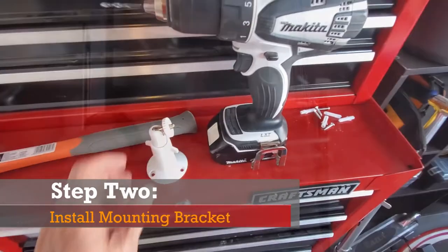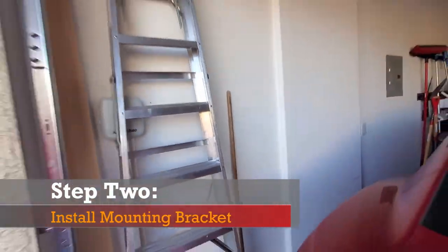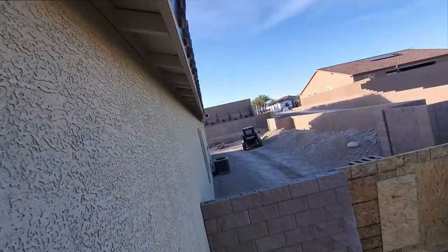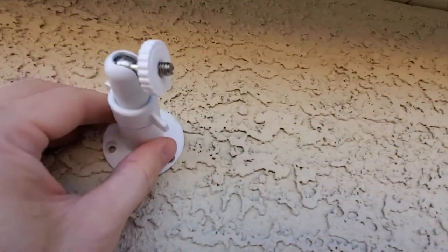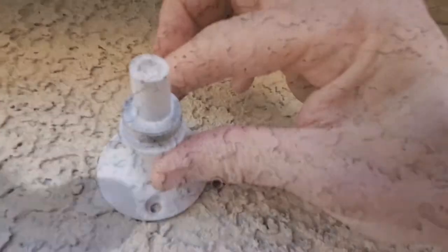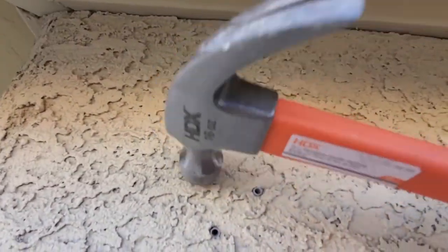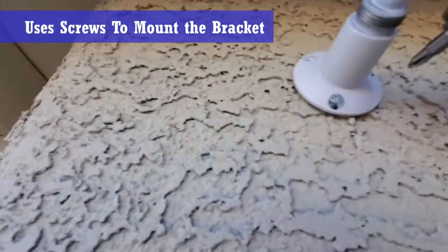The tools needed to install this mounting bracket are a drill, drill bits, hammer, and a ladder. First, determine where you're going to put the bracket. Drill the first hole and put in the anchor with a hammer, then drill the second and third holes and do the same. Then go ahead and screw in the screws to mount the bracket to the wall.